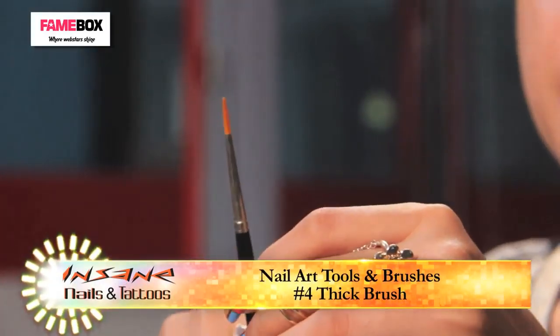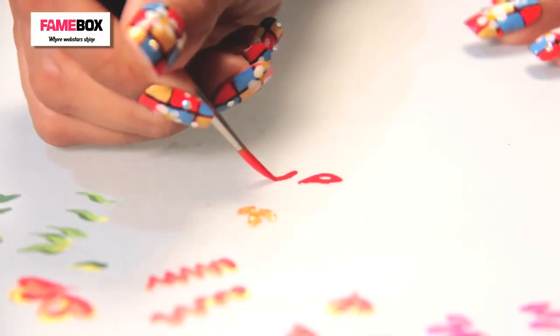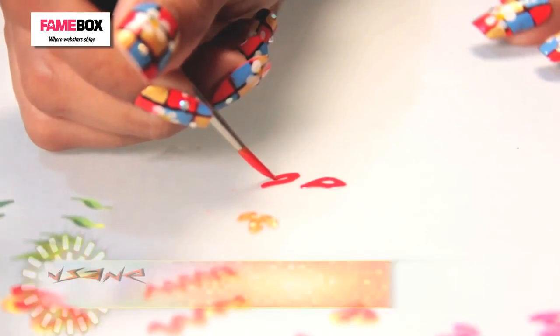This is a brush with very thick bristles. It is hardly used in any kind of nail art, but since it is part of the set we will be demonstrating it. Mix the colour in properly — this brush is meant to make voluminous nail art.